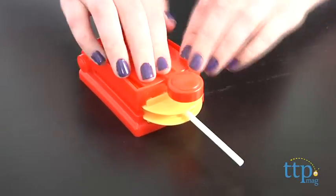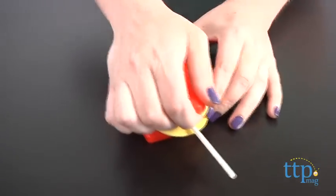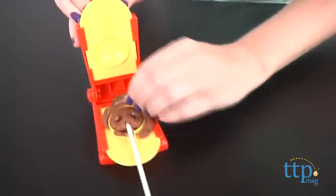Now just to be clear, this does not make Tootsie Roll pops with the soft candy in the hard candy shell. This is basically just a molded Tootsie Roll on a stick.